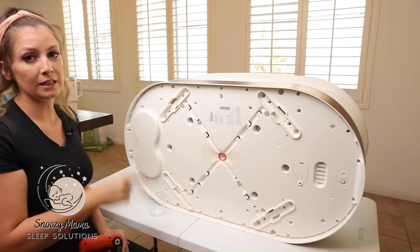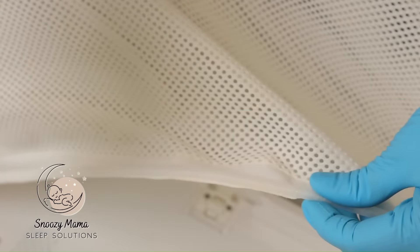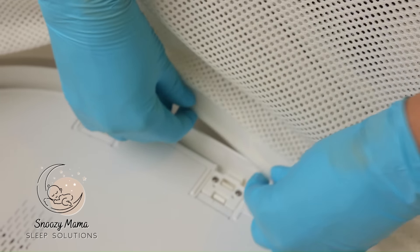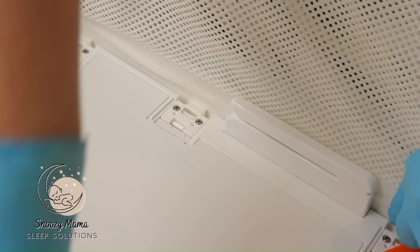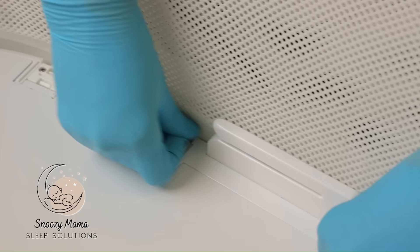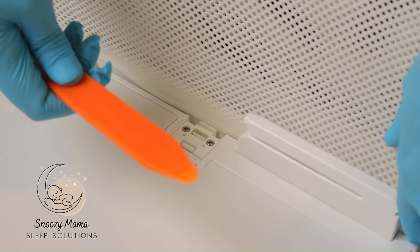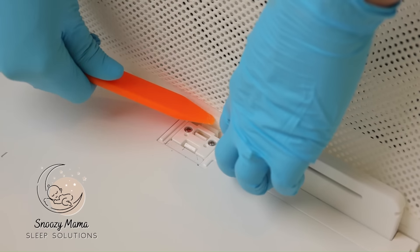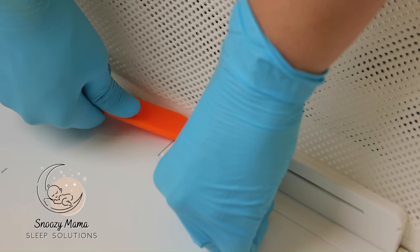In these final steps, we're going to put the netting back into the base. Take this hard plastic piece and put it up behind the sensor clip. Take your wedge tool — do not use your nails because your nails will split. Push the hard plastic piece into the clip; you should hear it click once it's in.